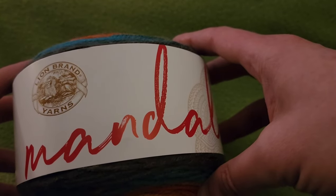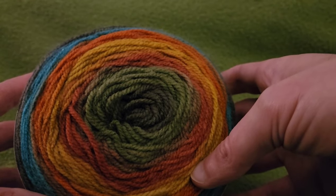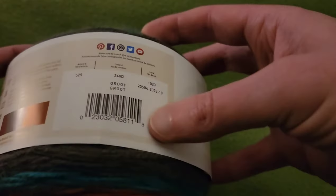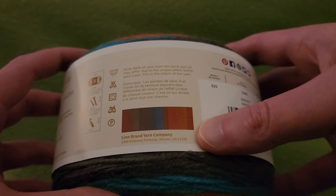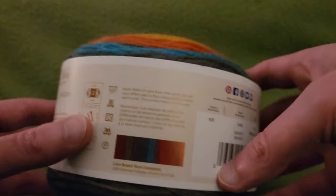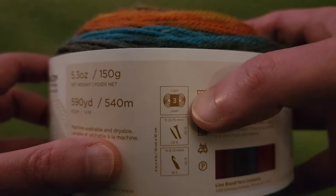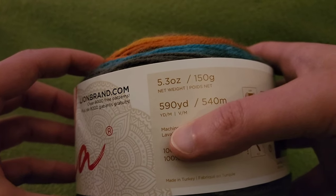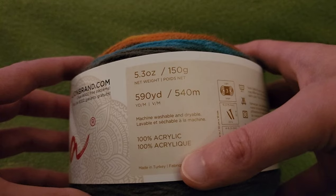Today we are going to be using Mandala yarn. I absolutely love the colorways — they're so much fun. We are going to be using the colorway of Groot, which has a lovely sort of rustic rainbow of autumnal colors. For those of you not familiar with this yarn, it is a weight 3 and approximately 590 yards. It is 100% acrylic, so it's very easy to work with and care for.